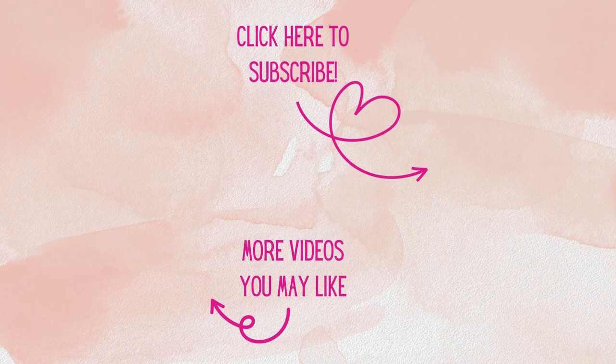Thank you all so much for watching today — I'm so glad you could join me at my craft table. If you're not already, I'd love to have you as a subscriber. Don't forget to hit that notification bell so you'll know when new videos arrive. Have a great day and as always, happy crafting!